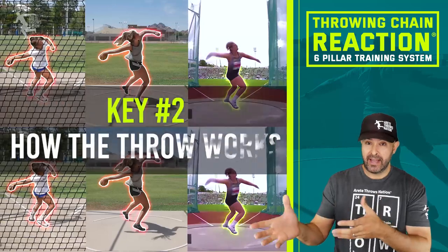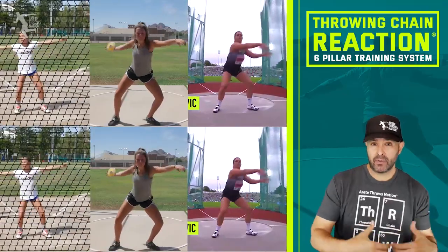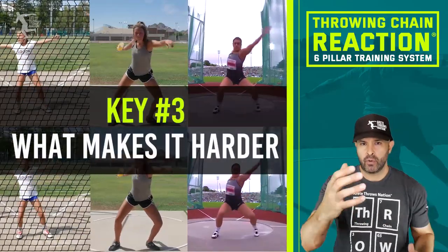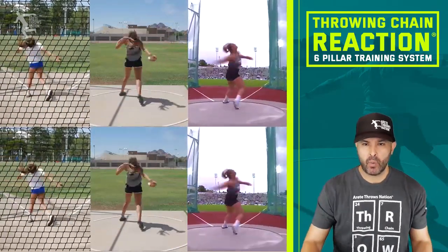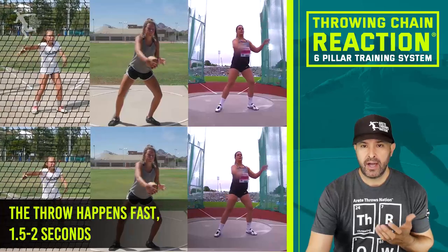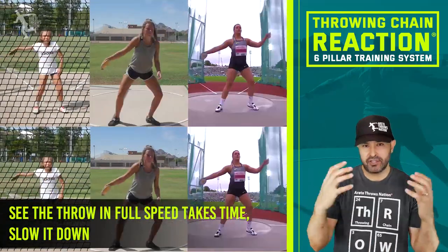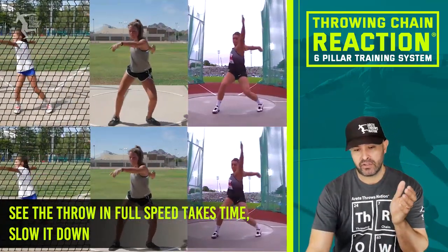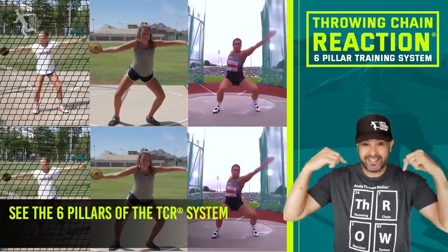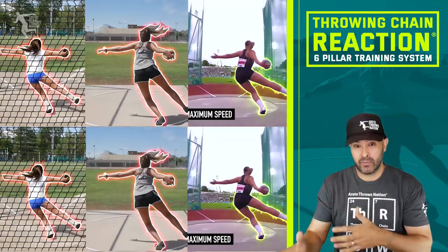The second key point is understanding how the throw works, and that's what the six pillars do. There are specific things we're doing at each phase of the throw. The throw takes one and a half to two seconds — you have to train your eye. A great thing about video and having a smartphone is that you can film, slow it down, and see things. The six pillar system is really designed to help throwers and coaches see and understand what's happening.